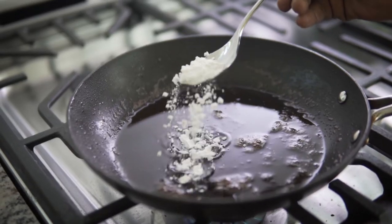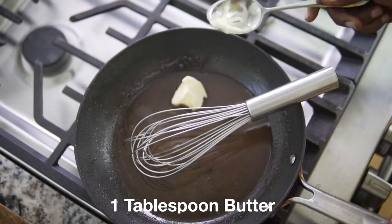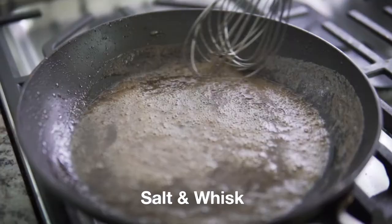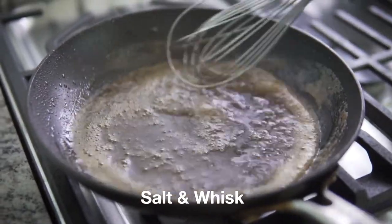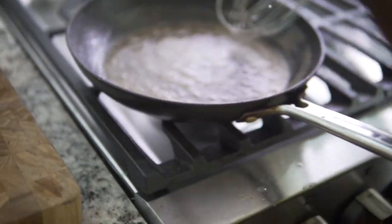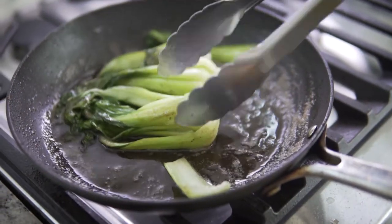For my sauce, I'll add about a tablespoon of flour in my leftover duck fat, and then about a tablespoon of butter. Then I'll add some salt and whisk it until the sauce thickens. Taste it, and I'll add the bok choy in it just to get an extra duck taste on my plate.